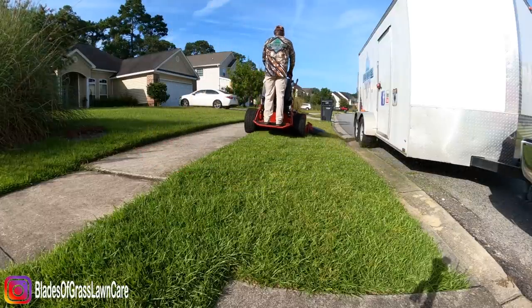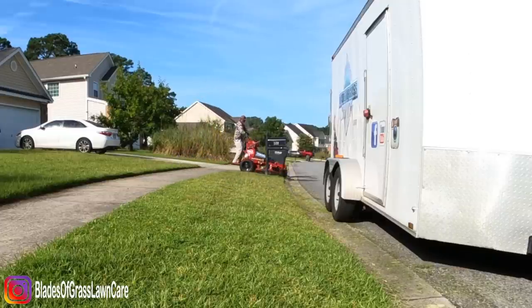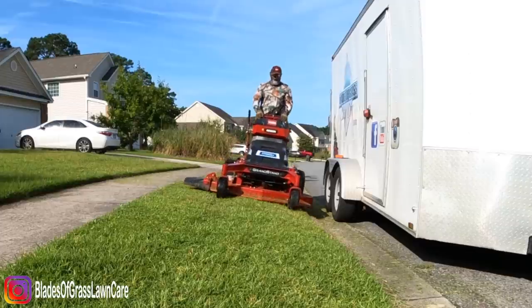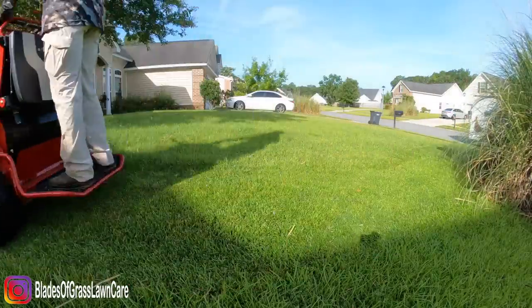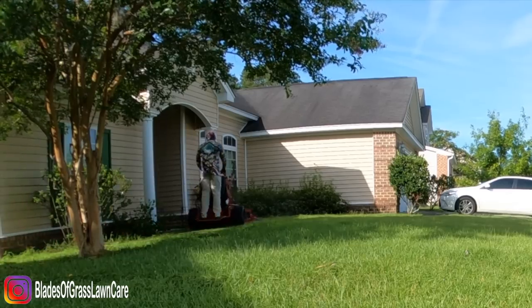Let's talk about the elephant in the room — the price of this mower. Yes, at $33,000 this mower is expensive, but believe it or not, this mower will pay for itself, especially when it comes to fuel prices. But before we get into the cost, let's talk about the additional benefits you're going to get from just owning this mower.